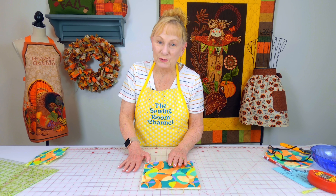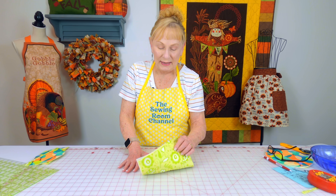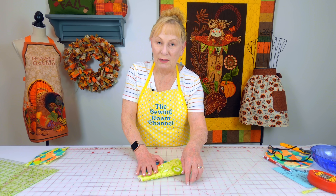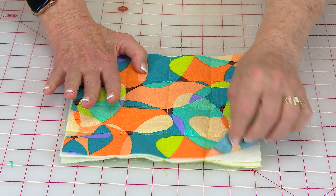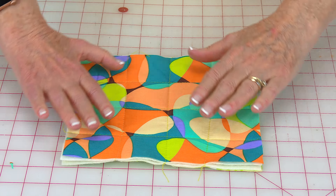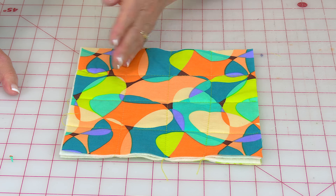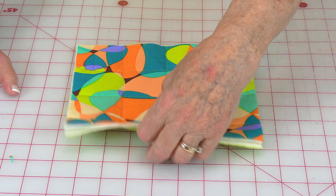Take one of your eight-inch squares for the outside of fabric A and then your other square of fabric B that's eight inches. Lay the pretty side of fabric B down against the table. Then in between, put your two layers of cotton batting and then your other fabric A eight-inch square on top and do some quilting stitches. All I did was one down the middle, went over a few inches and did one, then did one over here. Then turn it and repeat.